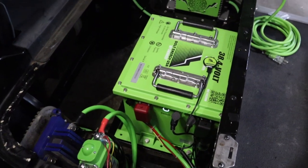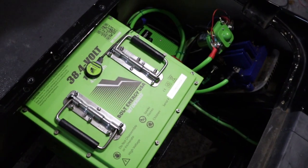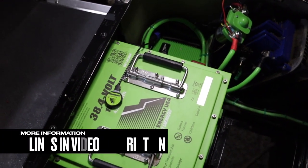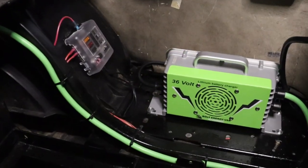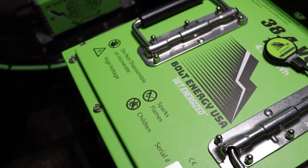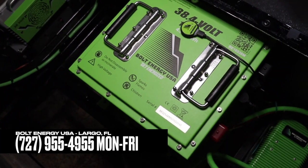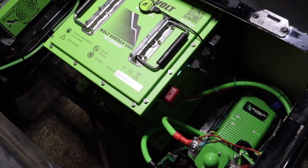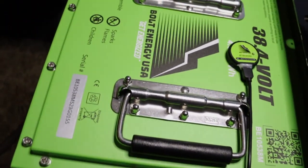Thank you for choosing Bolt Energy USA, the best lithium golf cart battery on the planet. We hope this video answered all of your questions. If you need additional information or would like to purchase a Bolt Energy USA battery, please visit the links in the description. We highly recommend the dealer locator link to find a Bolt Energy USA authorized dealer near you. You can contact a Bolt Energy representative through our website, social media channels, or by calling us during normal business hours. We appreciate you watching and being a part of the Bolt Energy USA team. Thank you.